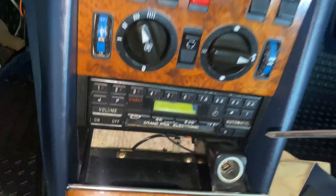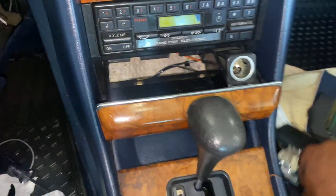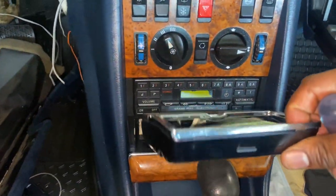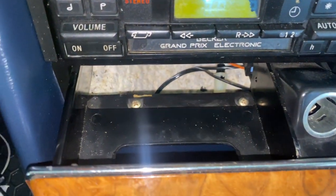First off, you have two Phillips head screws right there. Pull the ashtray out. Remove this right here — this just slides out. It lifts up and slides out, and it will expose the two screws. Remove those.